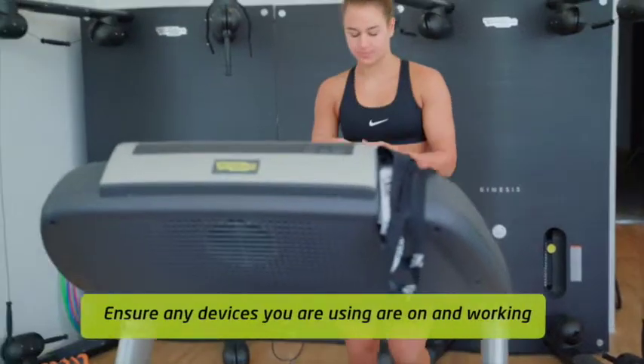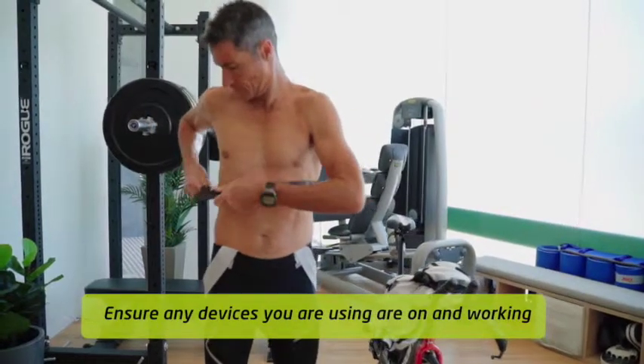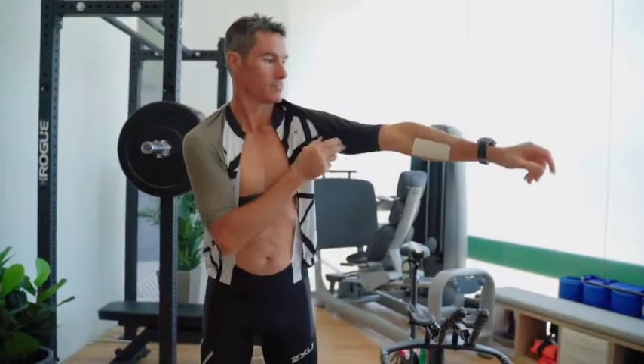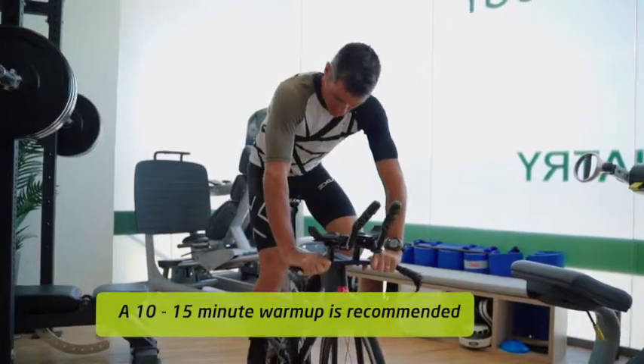Your heart rate device records and gives us an understanding of the intensity at which you perform the test. The two things that dictate the amount of sweat you lose are the intensity and the environmental conditions. Alter one of these factors and it will change the amount of sweat you lose.